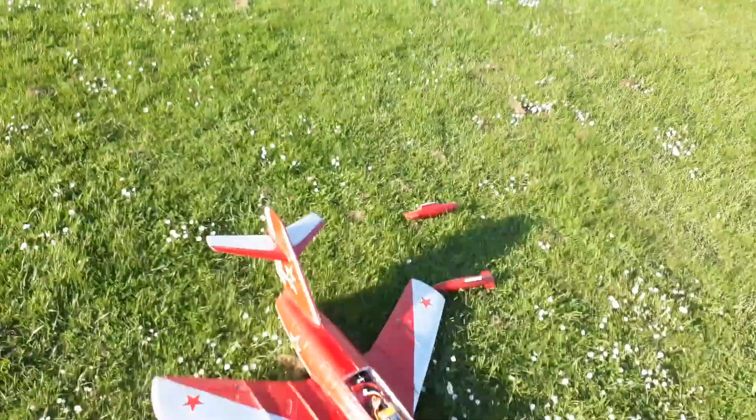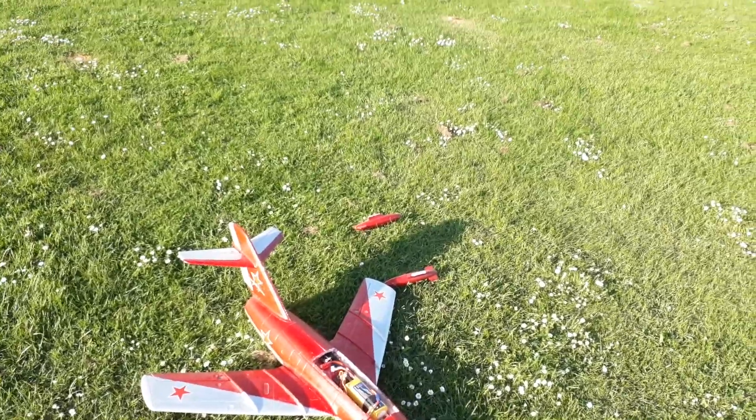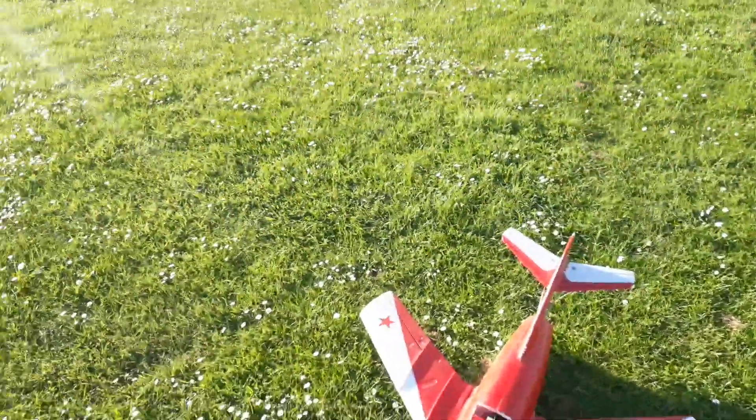CG weren't too bad. I can't pull the battery forwards any more because the canopy hatch won't shut, so just a case of putting another 10 or 20 grams in the nose, I reckon.